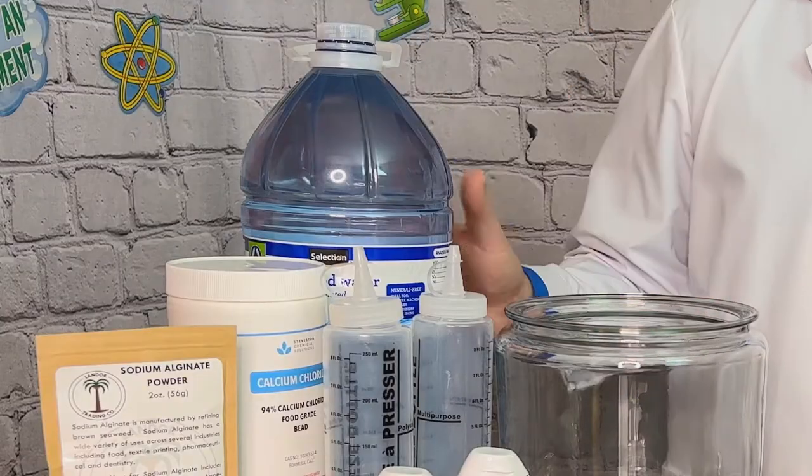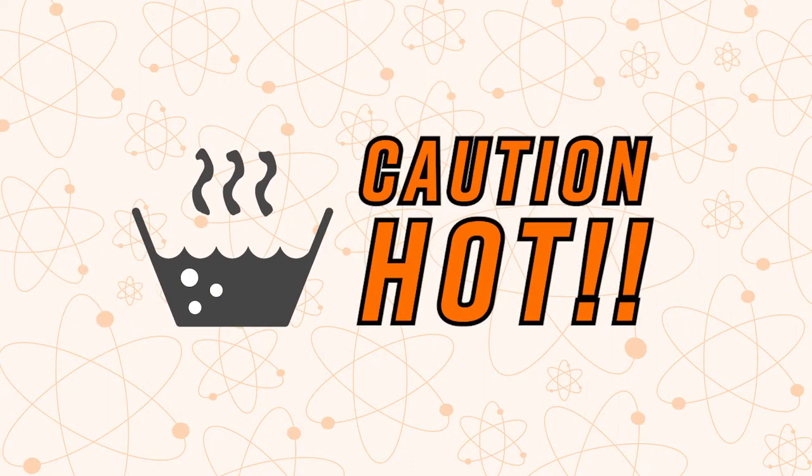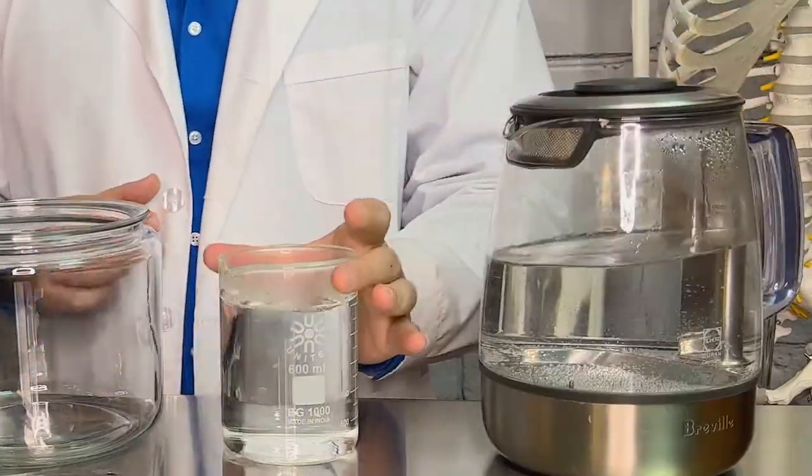First we're going to prepare our calcium chloride solution. We're going to be using this big bowl, but if you're following the recipe you'll be using one cup of warm distilled water. If you use regular water instead of distilled water it can cause the sodium ions to be swapped out with something other than the calcium ions, which means that the cross-linking won't take place. I'm making a nice big bowl of the calcium chloride solution so we have a lot of room to observe our alginate worms.